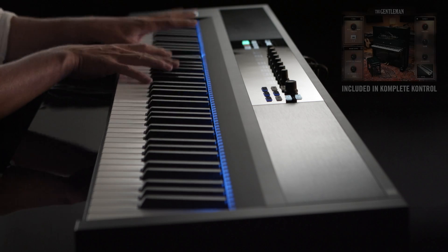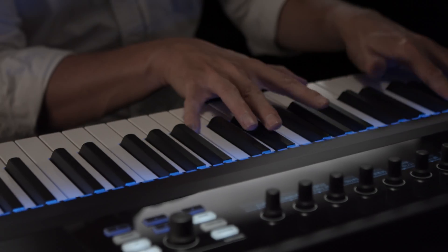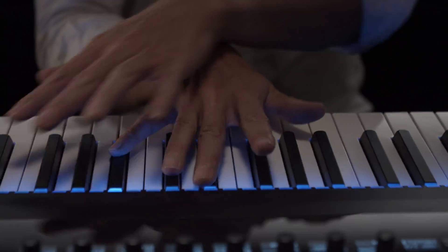Designed for true composers and pianists, the flagship Complete Control S88 rounds out the lineup with a fully-weighted hammer-action keybed that will satisfy even the most demanding musician.